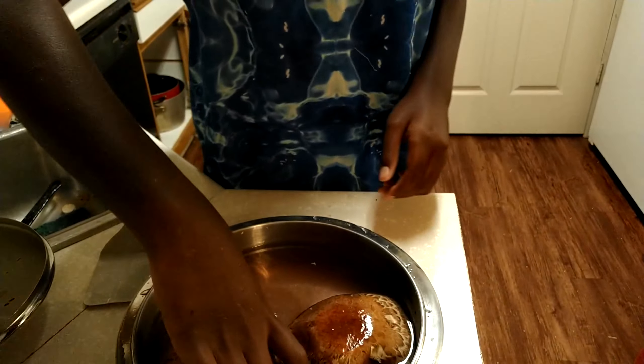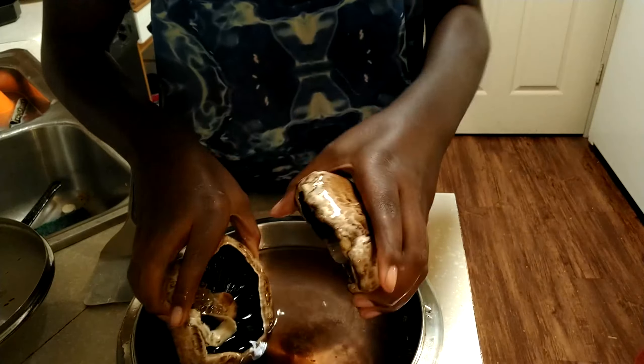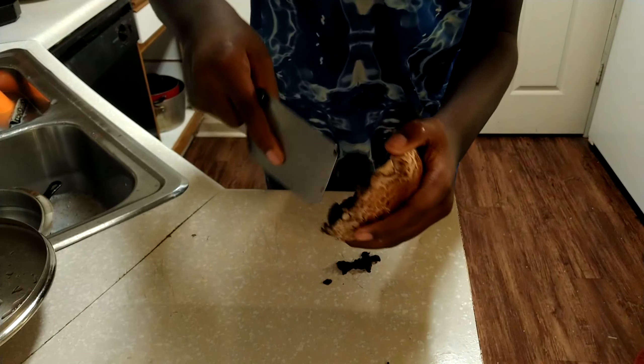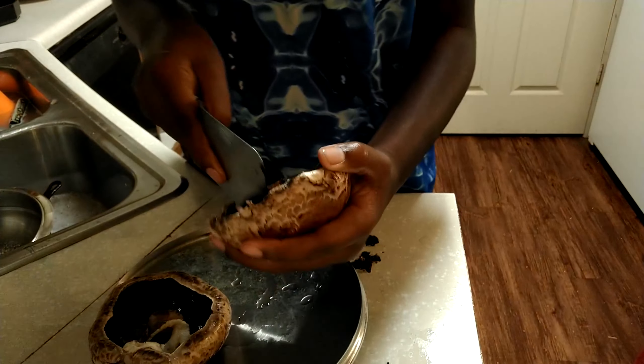First up, we're making plant-based ribs out of portobello mushrooms I got from Whole Foods. I did soak them in sea salt and water for about six or seven minutes to get the black stuff out and soften them. The guy who came up with this was Ty's Conscious Cooking — he has a whole channel for plant-based alkaline cooking. This was actually based on the Dr. Sebi diet, though I didn't have all the seasonings from that guide.